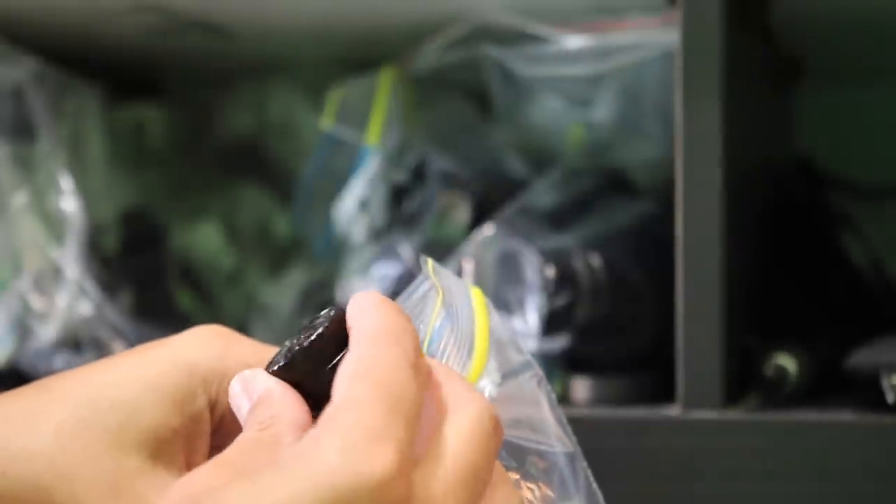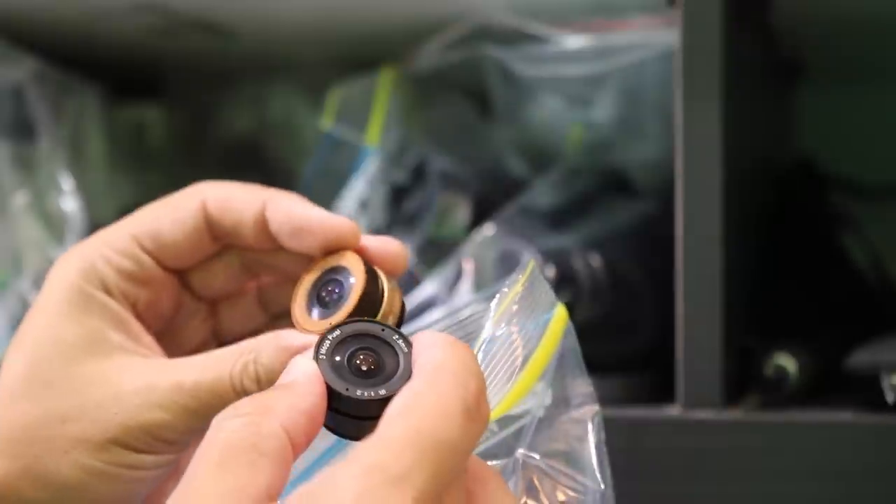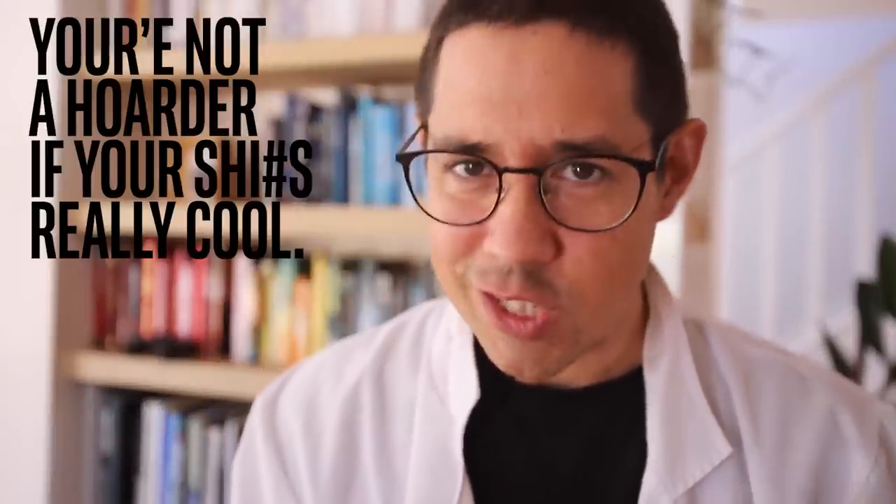This is so typical of me. I will buy something and then use it once or twice and then put it away, and then years later I'll be like, where is that thing I bought? And then I'll buy another one because I just can't find it in my piles of stuff. I'm not a hoarder — you're not a hoarder if your stuff is really cool.